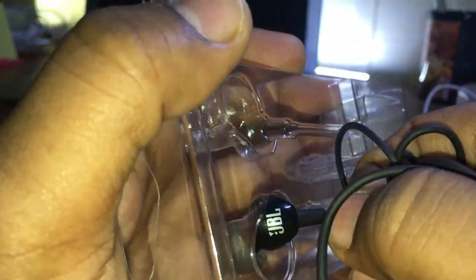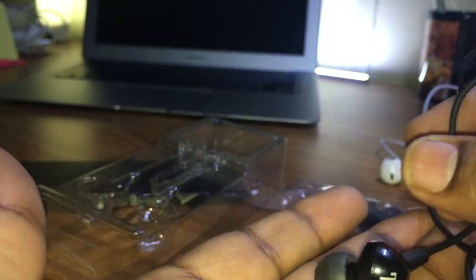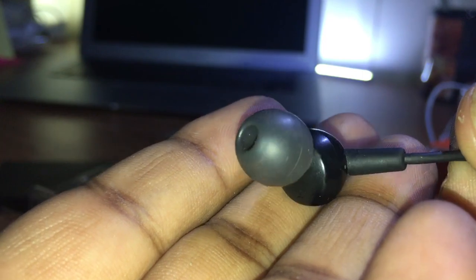You can see the striking angular shape of the headphone, which makes it very comfortable in your ear. It is lightweight and comfortable to wear.